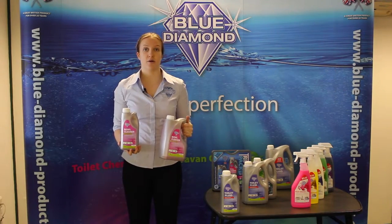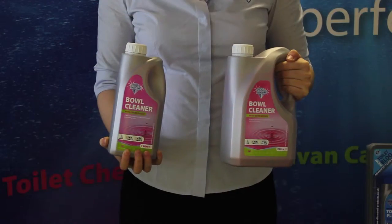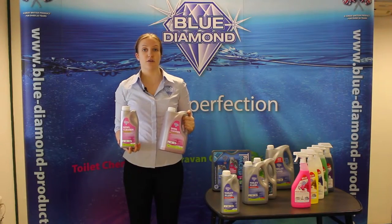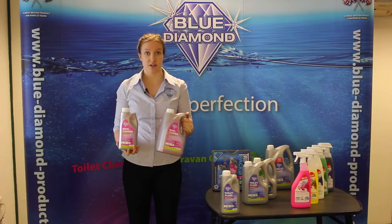This is the Blue Diamond Products Bowl Cleaner. It is specifically formulated to disinfect and deodorise your toilet. It is suitable for caravans, motorhomes and marine toilets.